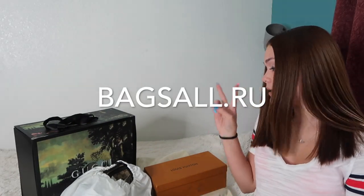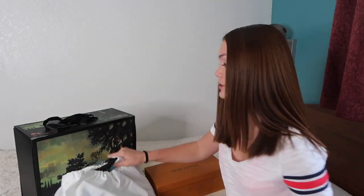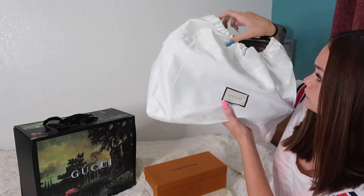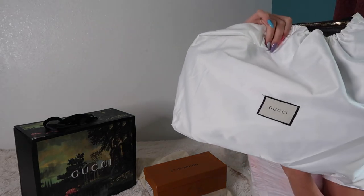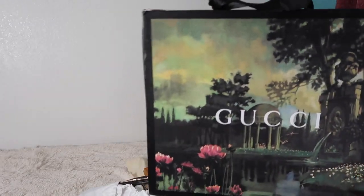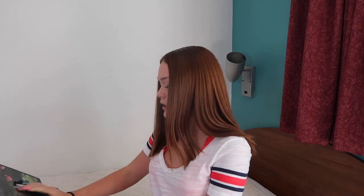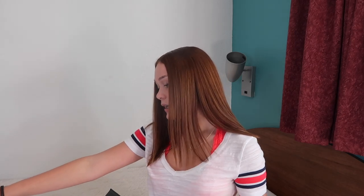What's up guys? Today I'm going to be doing a review on BagsAll.re. I'm going to be doing two bags and a pair of shoes. So the first thing is this big Gucci bag. This isn't our first review for this website because they just keep sending us stuff, so I appreciate it.